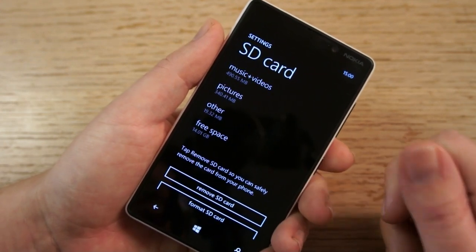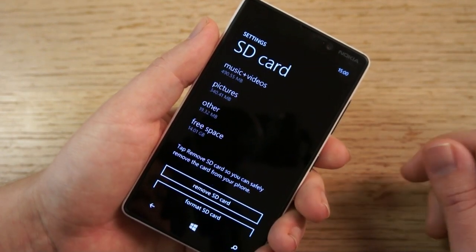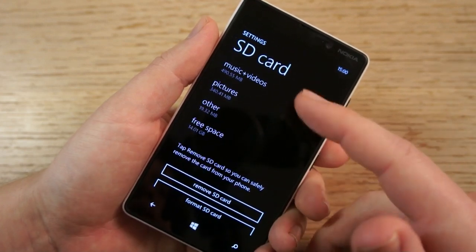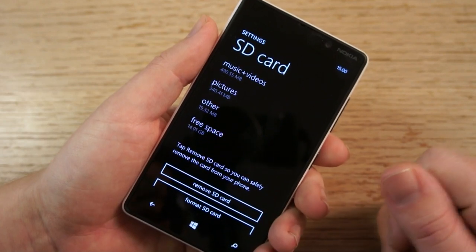The 'other' category is an interesting one. You can actually use the SD card to sideload XAP files, but it's fairly restrictive in terms of what you can do. Theoretically, third-party applications can also use the SD card — read-only, I'm afraid — but I've yet to see any applications that really take advantage of that.